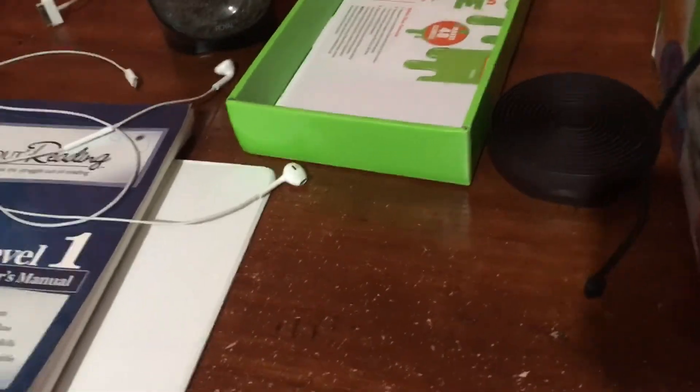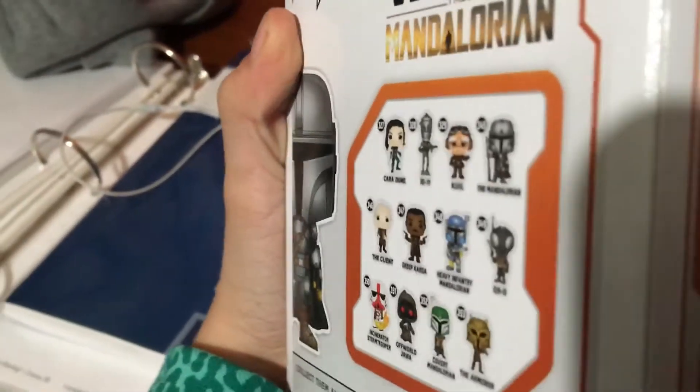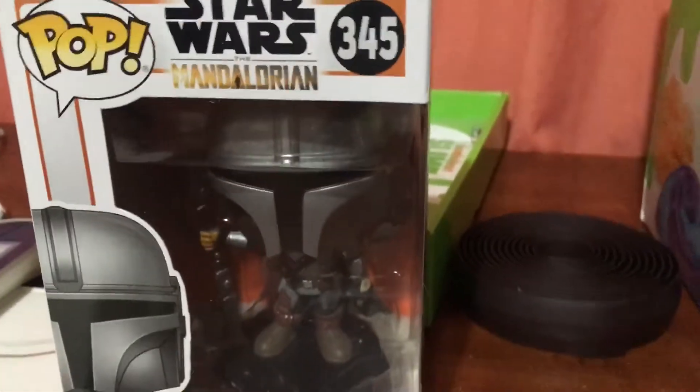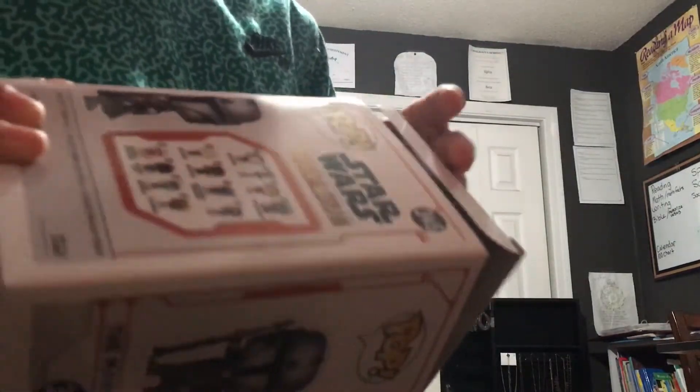Hey guys, Collector Products here. Today is an awesome day because we have the Mandalorian with the full armor on — pretty cool. Pause the video if you want to see how many characters are on it. We also got IG-88, pretty cool, because that's what we're gonna be unboxing today. Anyways, to the unboxing video — make sure you subscribe and hit the like button. Here's the Mandalorian, back of the box, side of box.